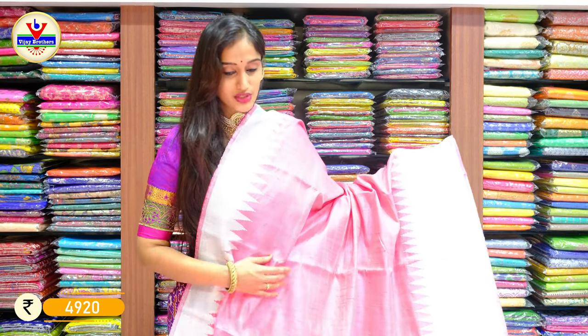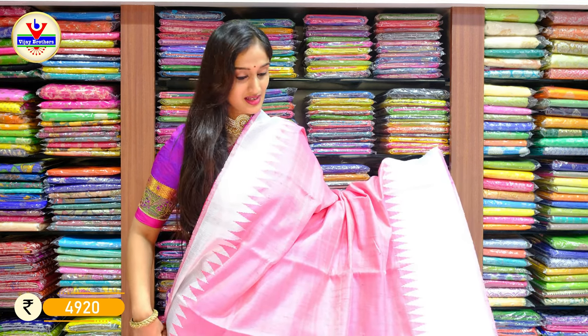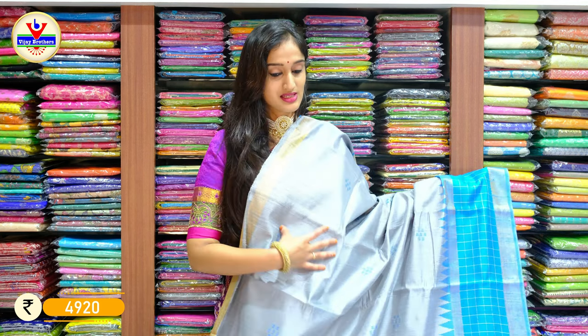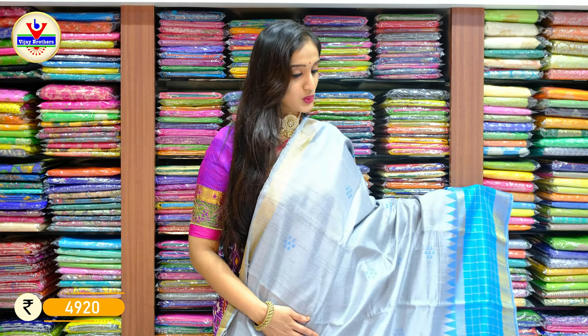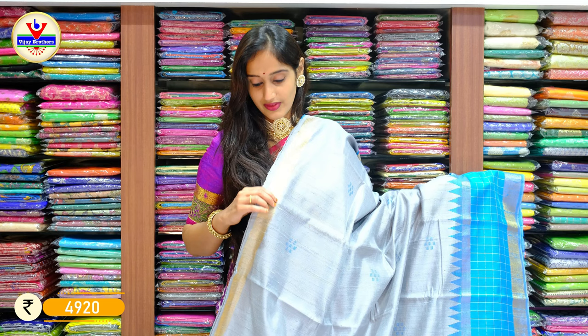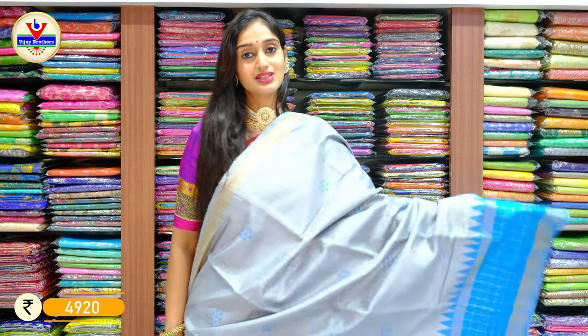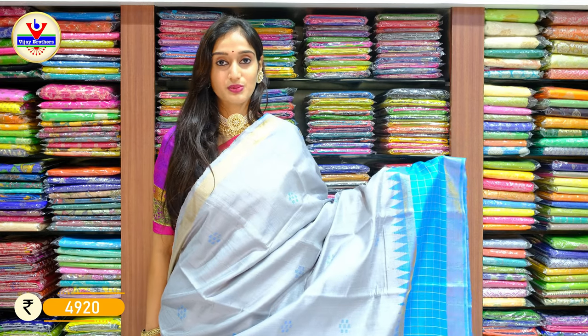We have a contrast blue coloured blouse for the saree with price 4920 rupees. The next saree looks trendy — it's a shade of baby pink with silver zari on the borders on two sides, with a temple print border. Just have a look at it clearly. Here is the pallu in contrast pink. With price 4920 rupees only. Next we have pastel grey on the saree body with blue on the other side border. One side is a simple zari line border and the other side has checked lines with temple work pallu. This costs 4920 rupees.